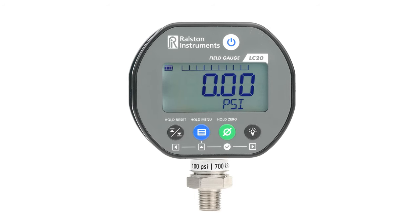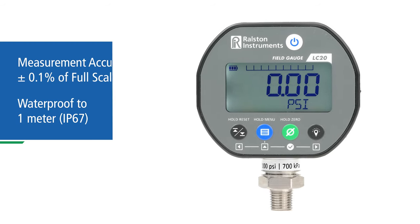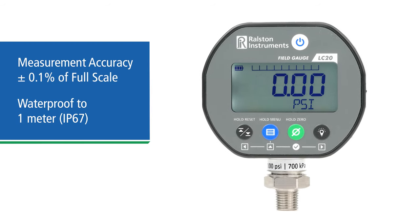Like all Ralston products, the Field Gauge is rugged and easy to service with common tools. It has an ingress protection rating of IP67 for protection from harmful dust or immersion in water up to one meter, so the internal components are protected from the elements.